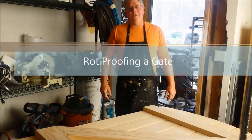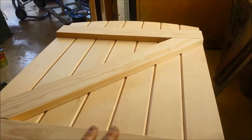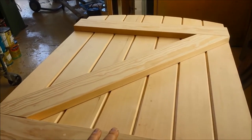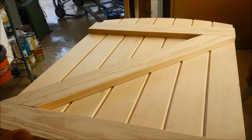Hi, John Peake here, the paint professor with your painting pro tip of the week. This week I want to show you how to take a new gate with all this beautiful Douglas fir wood and keep it from rotting for 30 years.